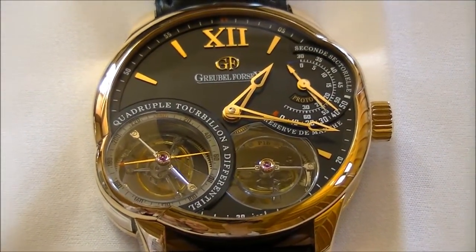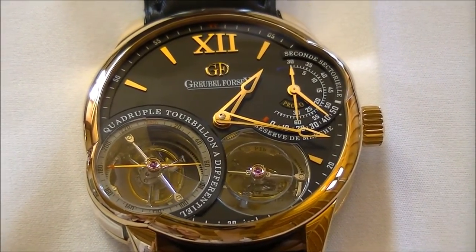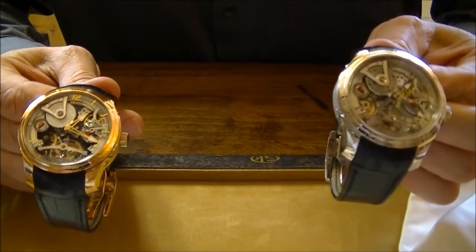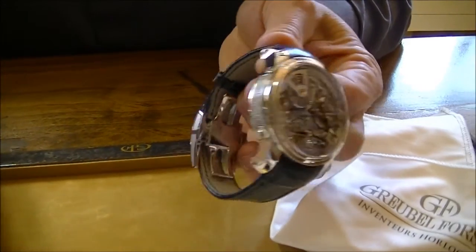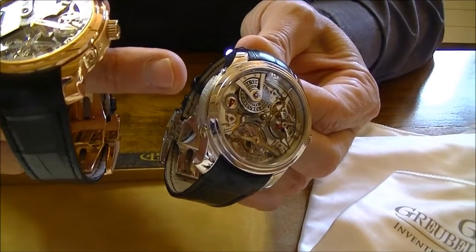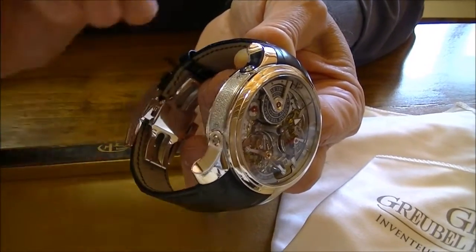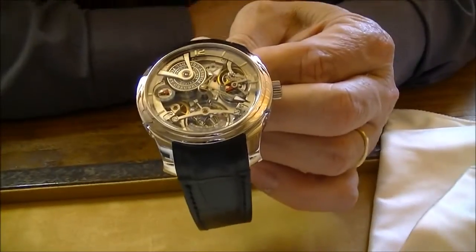The change we can bring for the platinum version — everything is in platinum. That means the buckle is in platinum, which is not so easy to do. And here the plaque is also in platinum. I tell you, it's a challenge to do this part in platinum.